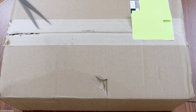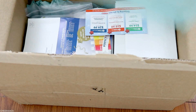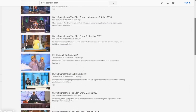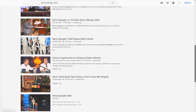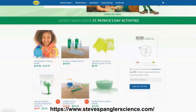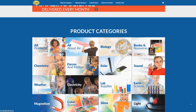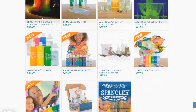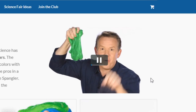Hi guys, welcome back to my channel. I'm going to be testing out Steve Spangler's science products. If you don't know who he is, I've always known him as the scientist who does epic experiments on The Ellen Show and other late night shows. He's very knowledgeable in this area. He has a website dedicated to science and even has products geared towards classrooms and school, and he even has a category for slime. I decided I wanted to try out some of his products and see what they're like.